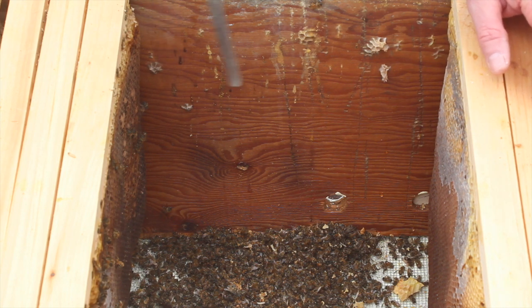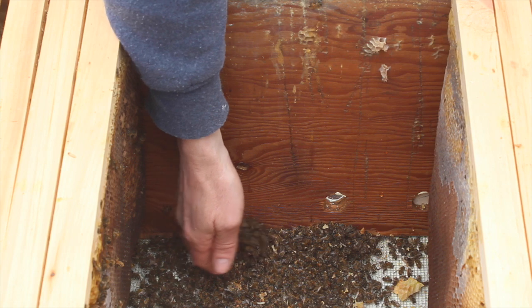I'll move the camera because now you can see all the dead bees.